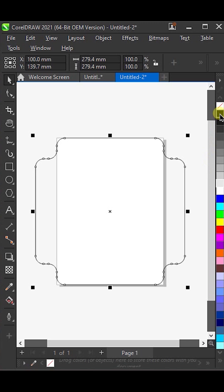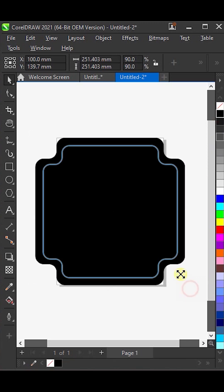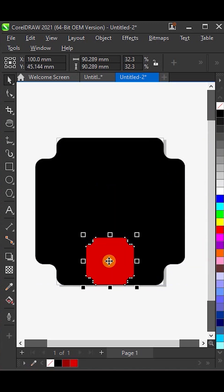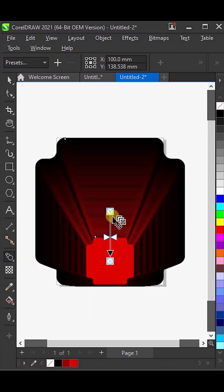Now give this shape a black color. Make it slightly smaller, and then change the color to red. Bring it down to the bottom of the page. Next, select the Blend tool and blend these shapes together just like this.